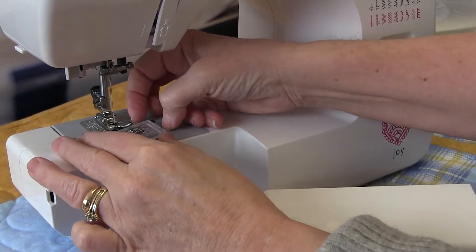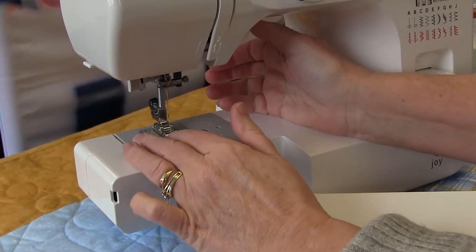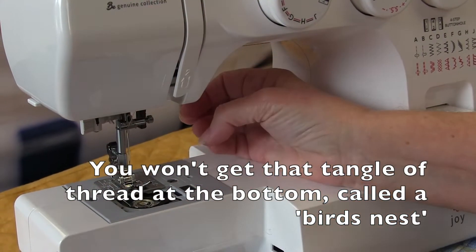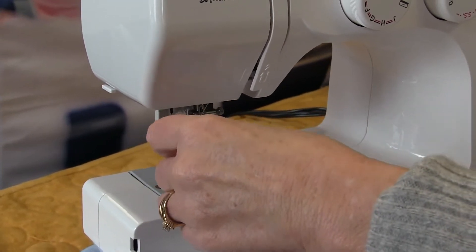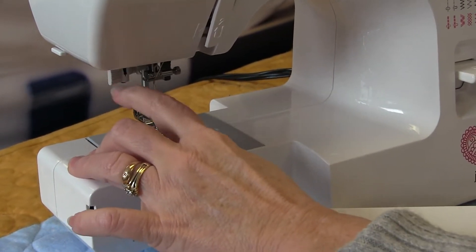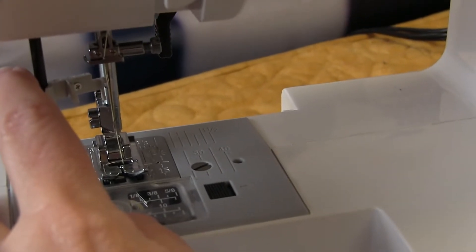You don't have to take your machine apart to put your bobbin in — you just drop the bobbin in the top. With a drop-in bobbin you're also less likely to have the thread get sucked back down through the needle when you're starting off your stitch. This one also has a needle threader — the older you get the more you appreciate needle threaders. It just comes down, hooks into the needle, and pulls the thread through.